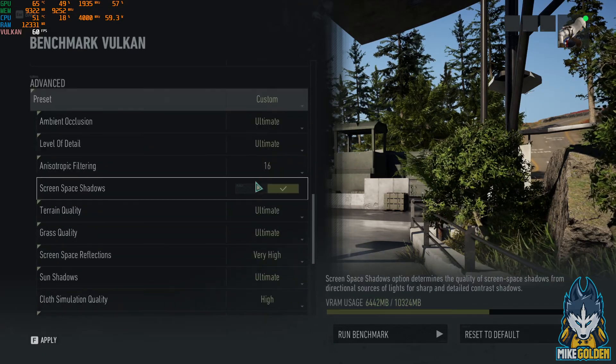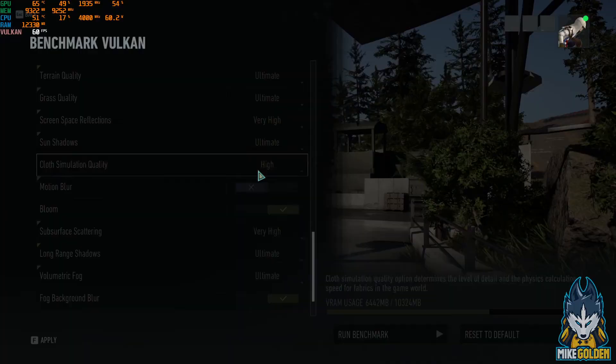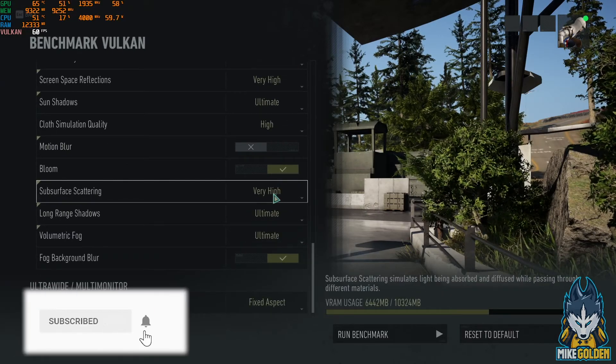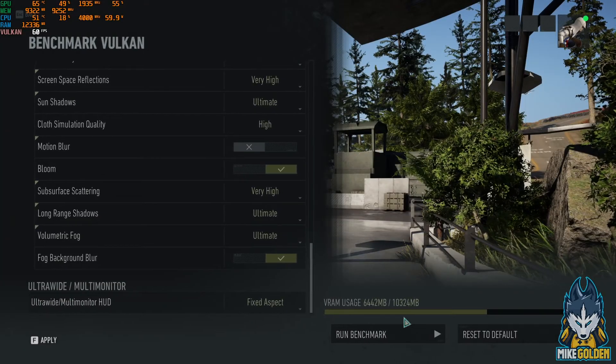We've got custom ultimate, 16x traffic filtering ultra, and one setting on high — which is as high as it'll go. Subsurface scattering is set to very high, which is also as high as it'll go. Everything is maxed out, as you can see.